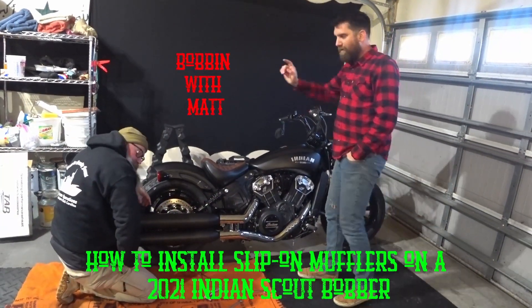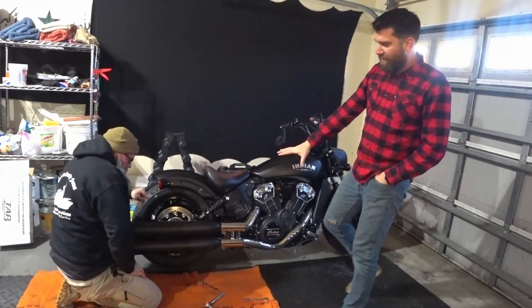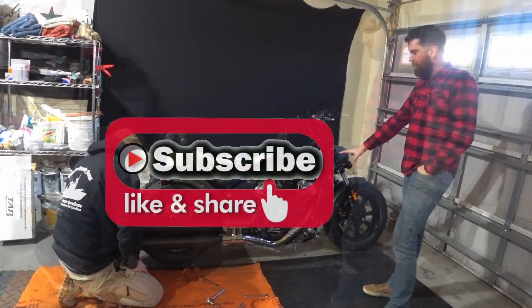All right, Bobbin with Matt here. I got a cold, and today we're going to go over how to change out the stock exhaust on the Indian Scout Bobber.